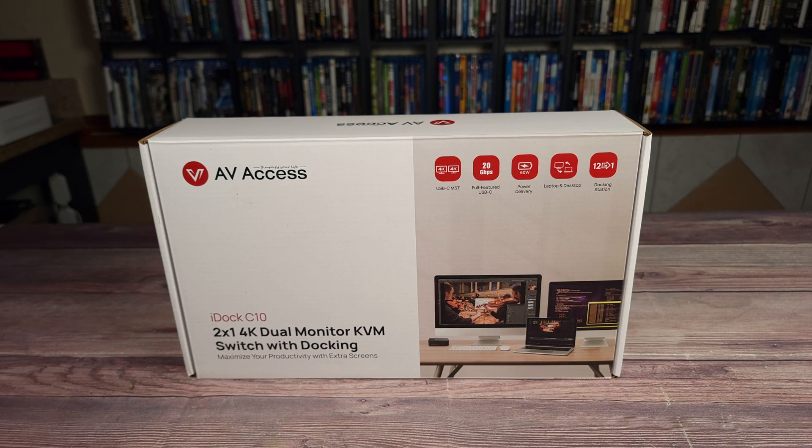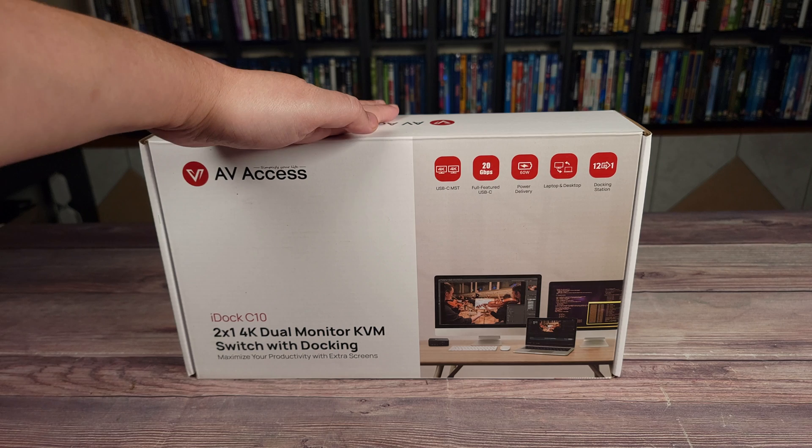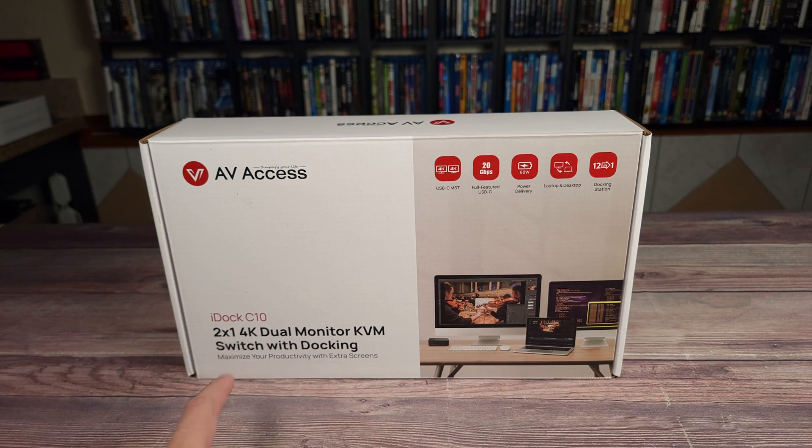What's going on everyone, today we are taking a look at a dual monitor KVM switch. This is the AV-Axis iDoc C10.